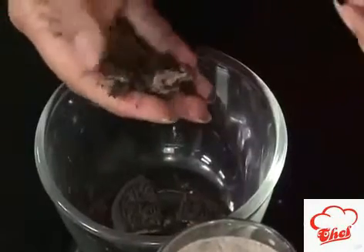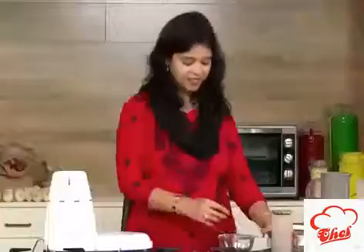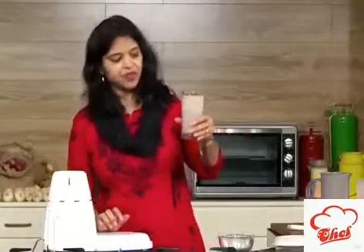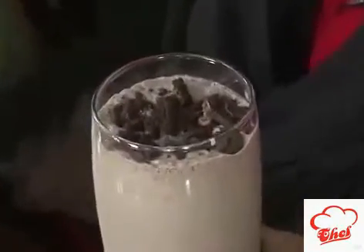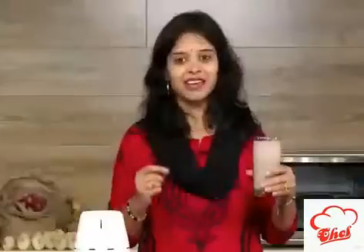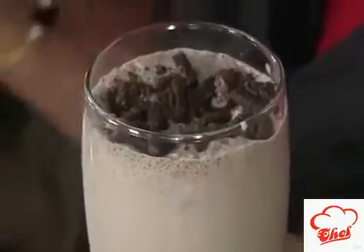We are going to crush a little bit of Oreo biscuit and garnish on top. Nice Oreo milkshake is ready! This Oreo biscuit is chocolate flavoured, so our milkshake is a nice chocolate colour. If your Oreo biscuit is the white milk-flavoured kind, then you will get a nice whitish and slightly brownish milkshake.